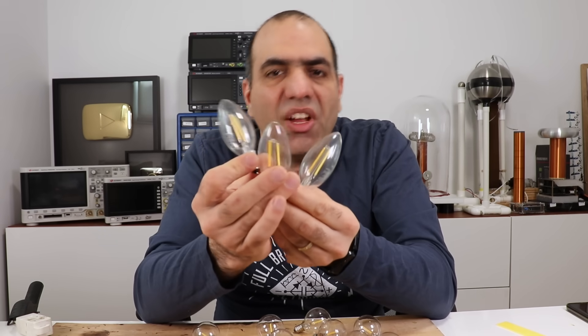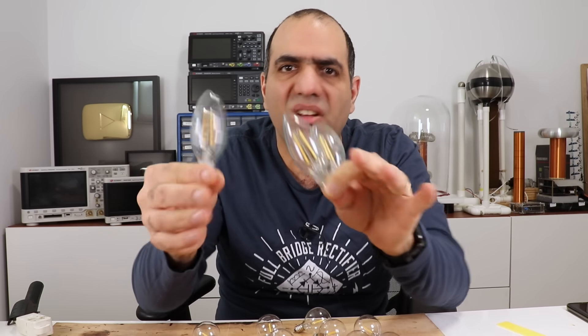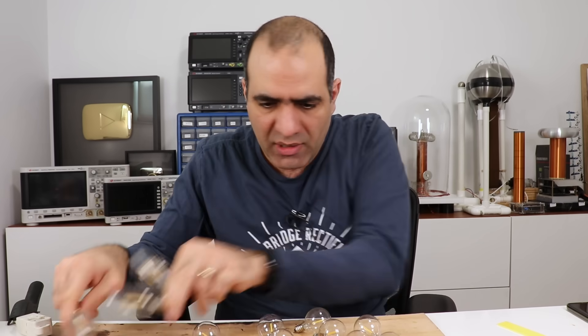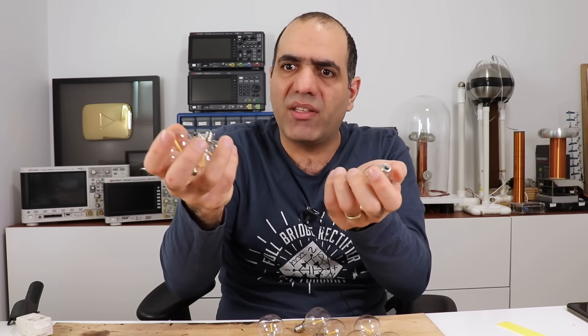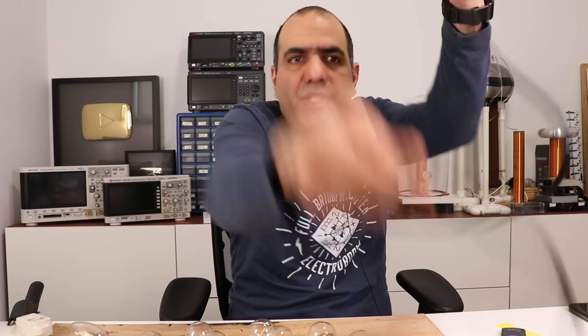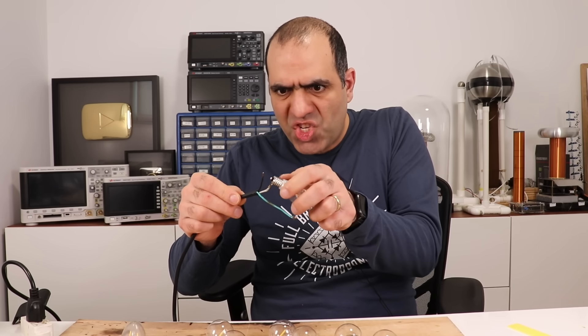I bought six of these, and three of them are already dead. They were supposed to last for 10,000 hours, but all of them died within six months, or around 600 hours of use. These small ones are part of one of those cheap string lights that go around your garden — they don't have any rating. I bought them from Amazon, so I didn't really expect much from them. But still, LED lights, and they all died within a few months. You think these are not dead and I'm lying to you? Let me turn them on for you.